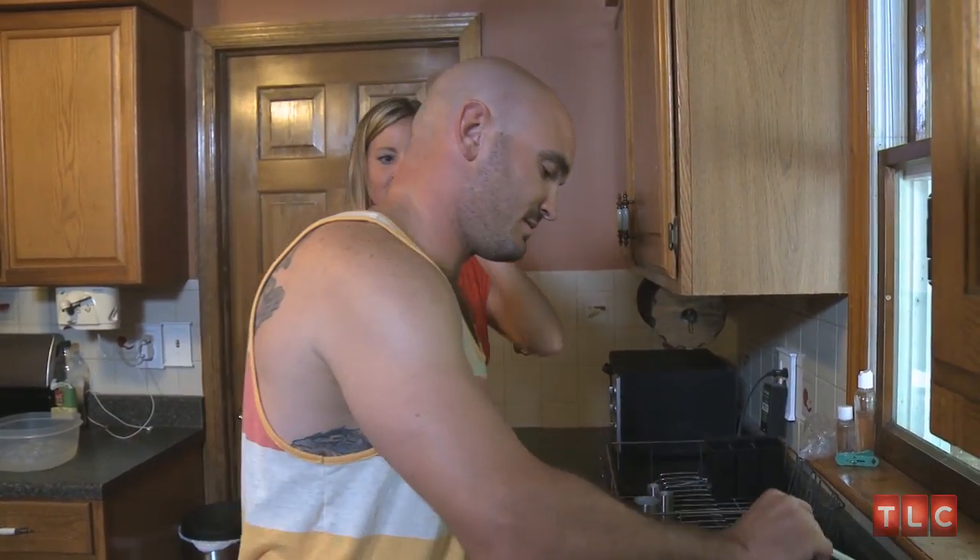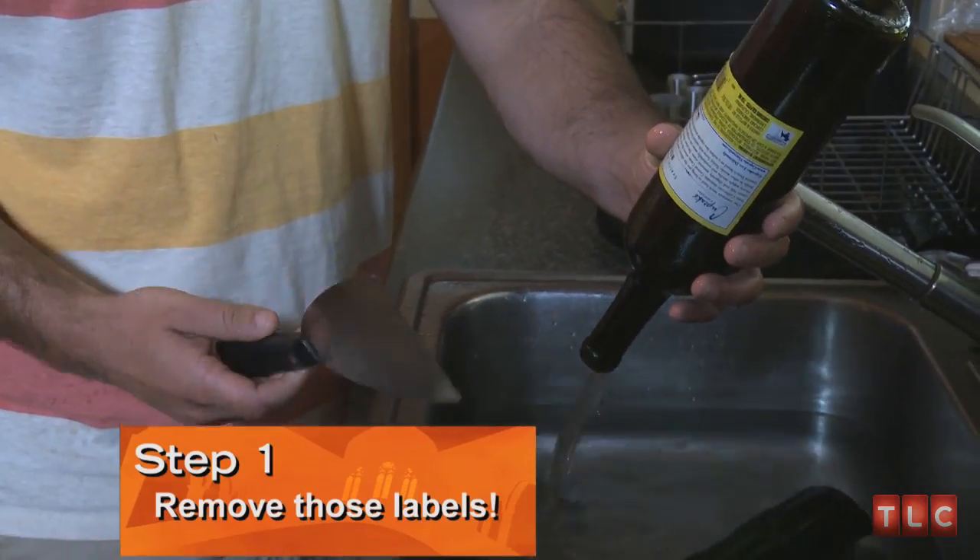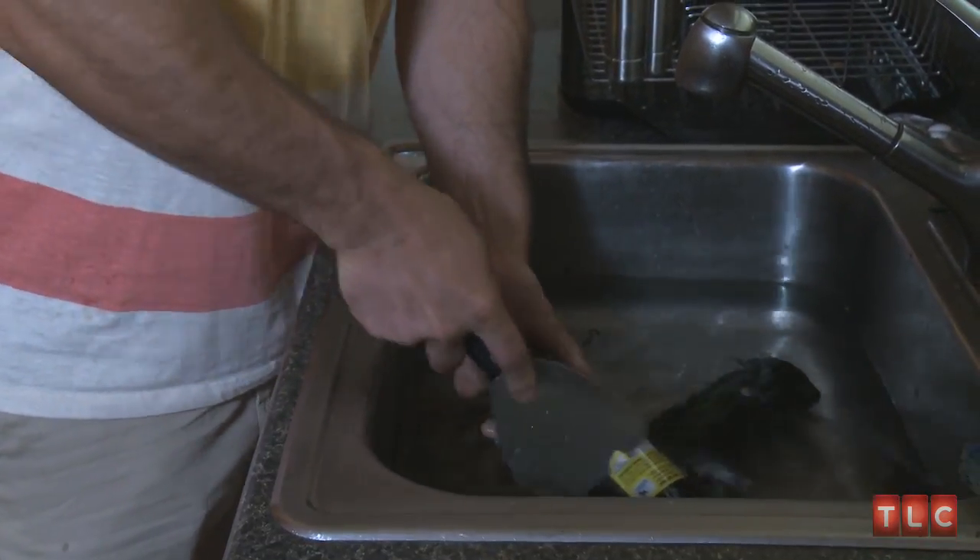First thing you got to do is soak the wine bottles. You got to try to get all the labels off. Take the scraper — it should come right off.